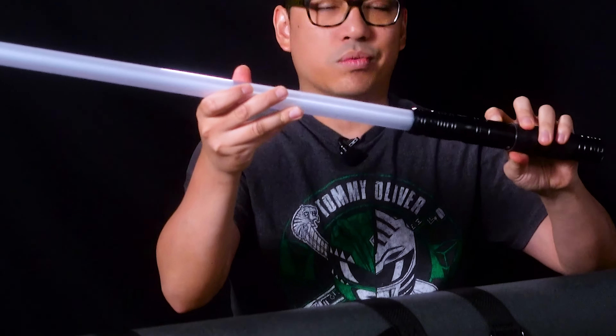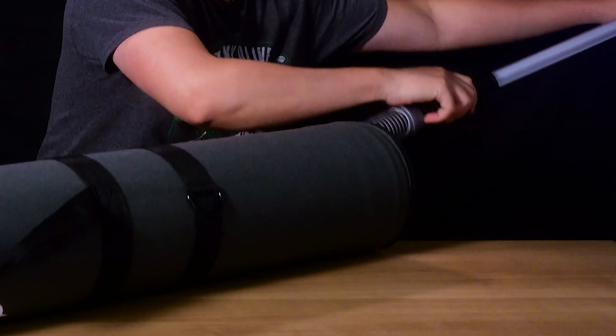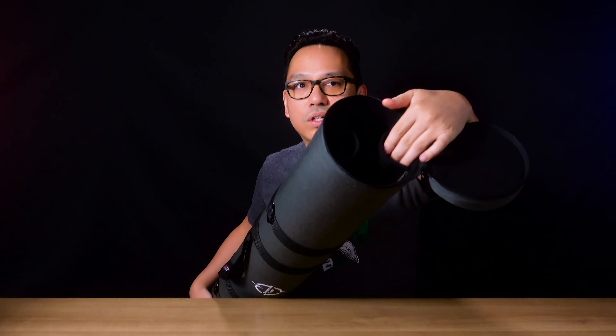But wait, there's more. I have another thin one — Dark Wolf Lupin Rose, an LGT saber — and the last one is my Savi's Workshop lightsaber from Galaxy's Edge. Inside there are two 14 inch pockets for additional lightsaber hilts if you want to separate your blade from your hilt, but I don't use them for that. I use them to carry accessories because I like keeping my blades intact — it also reduces wear on the screws from stripping.